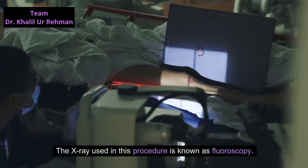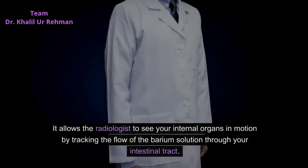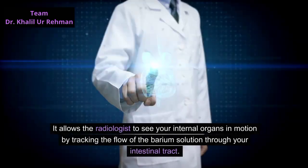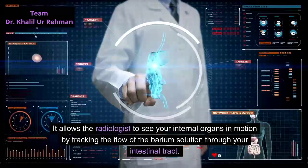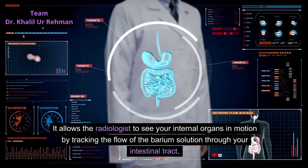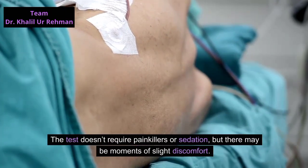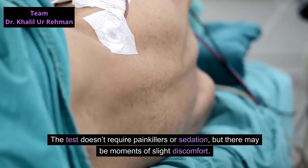The x-ray used in this procedure is known as fluoroscopy. It allows the radiologist to see your internal organs in motion by tracking the flow of the barium solution through your intestinal tract. The test doesn't require painkillers or sedation, but there may be moments of slight discomfort.